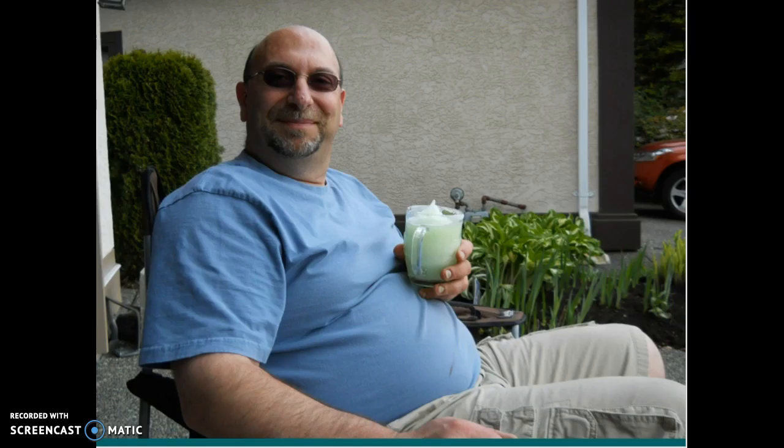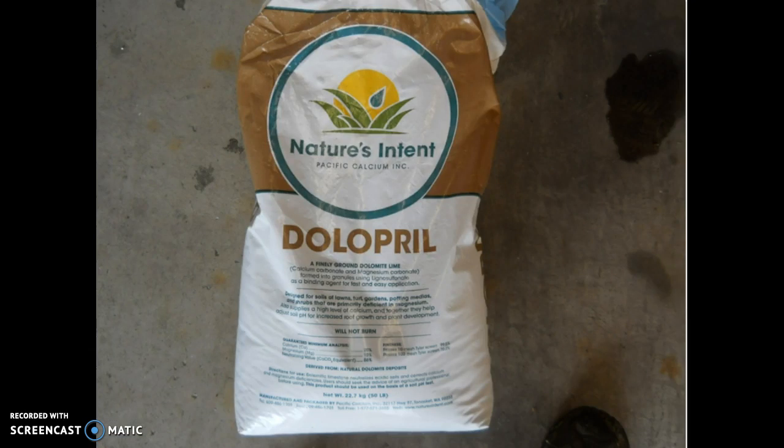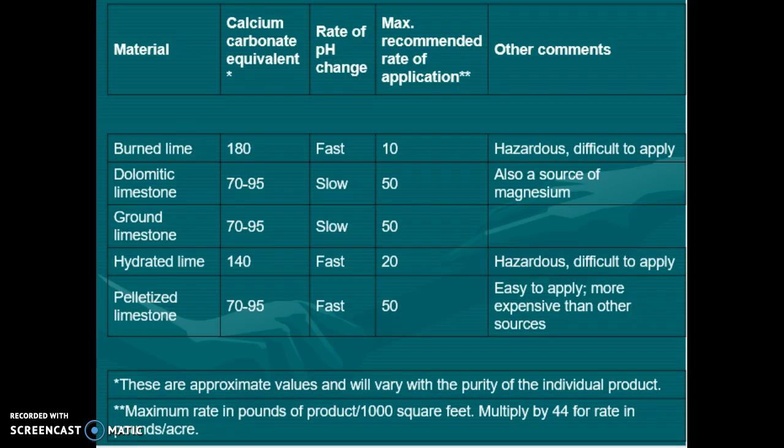Remember how to make your lawn look beautiful? Well, we're not done yet. Late in the fall, around late November, I apply a product called Lime. Lime is applied to lawns to change the soil pH value. Lime takes years to break down in the soil and change the pH value. Most people apply lime at the wrong time of year — the best time is in the fall. The winter rains have four months to dissolve the lime and allow it to soak into the ground and be more effective.